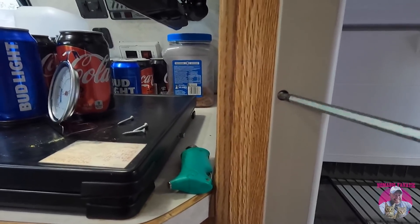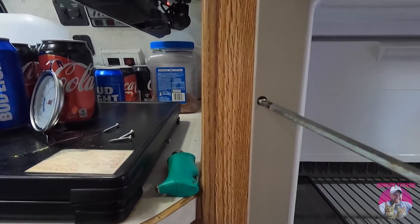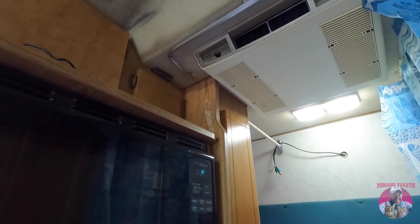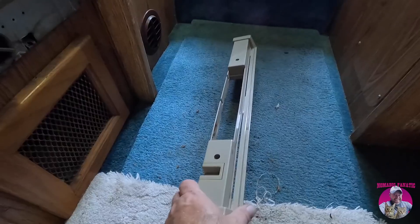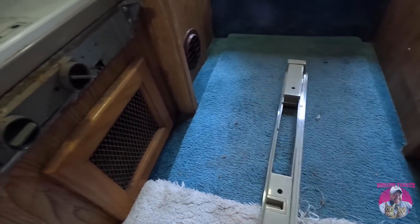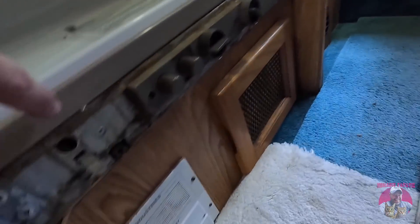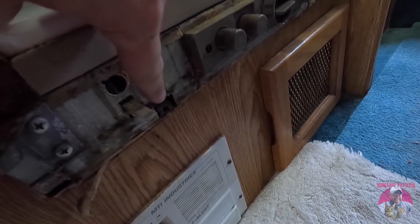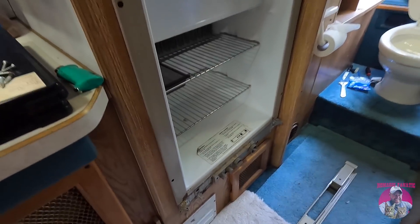At least we're working inside today with a little bit of air conditioning. I took off the control board to find a couple of hidden screws underneath the plastic — one there and one there — and now we should be free and ready to pull this guy out.